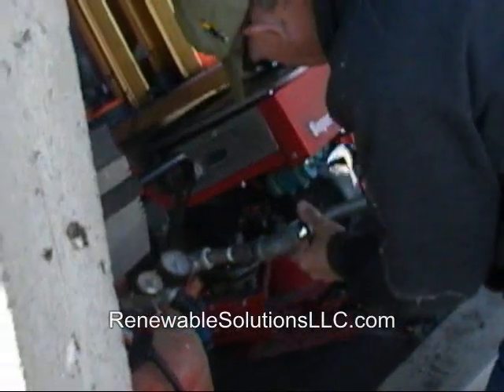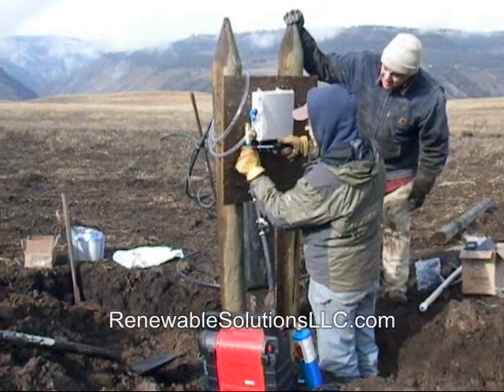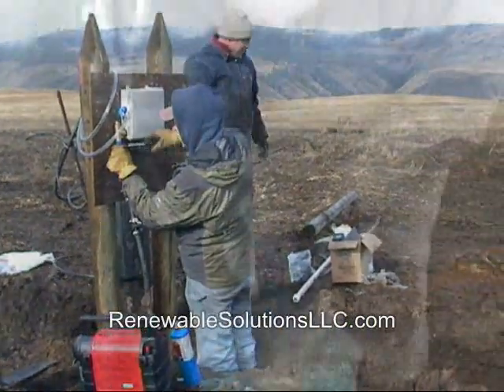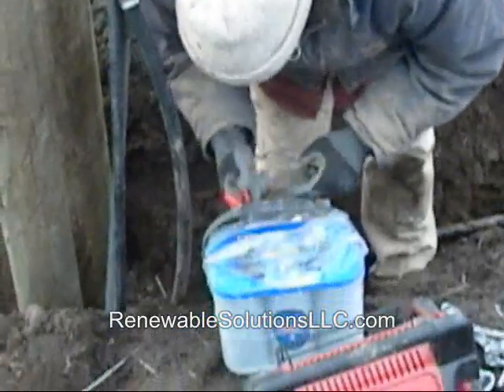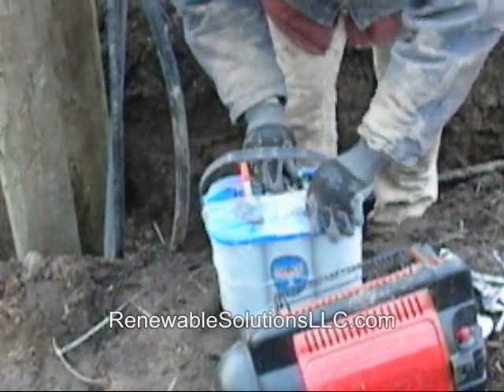Then it's time to hook up the battery, controller, and air compressor. We use a standard battery, Brumby controller, and 5 horsepower air compressor connected by a 100-volt line. We admit it's a bit overbuilt, and we plan to swap the grid-tied power for a mini solar panel on our next install.